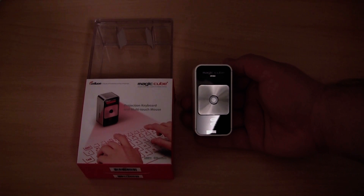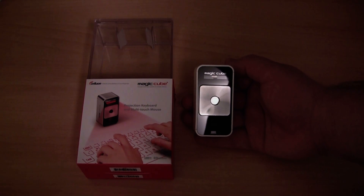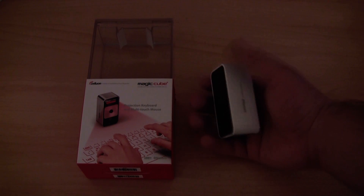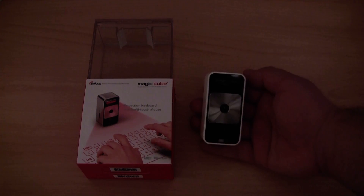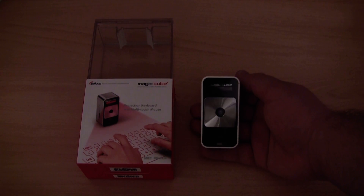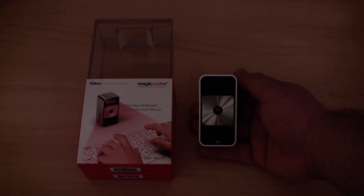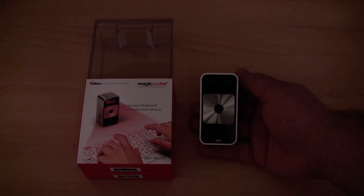Hey guys, in this video I would like to take a quick look at the Celluron Magikube. You may have seen the video I uploaded to YouTube at the end of last year — that device was a red Magikube, this is the white Magikube. I basically wanted to upload this video to answer a couple of your questions and to show it working with the Samsung Galaxy S3.